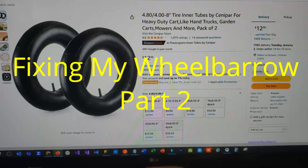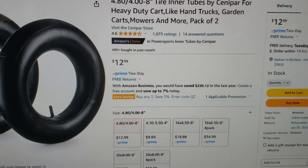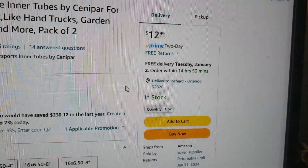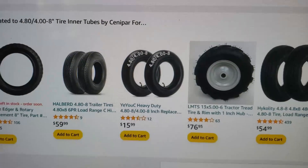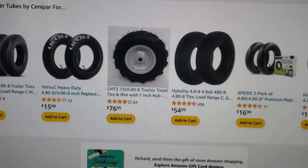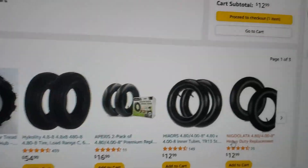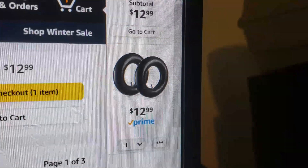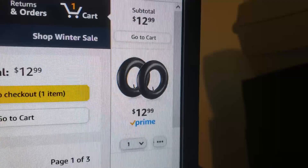I found my inner tubes — you can get two for $12.99 or one for $9.99. I'm just going to buy these two. Free delivery Tuesday, so I'll add that to my cart. Amazon shows you all this other stuff but I'll skip that. Today is Sunday so in two days I'll be putting in these new inner tubes. I'll put one in my shed and have a spare.